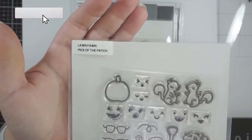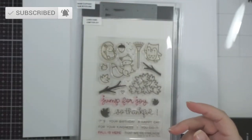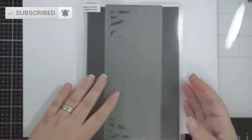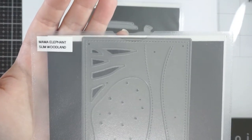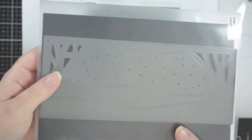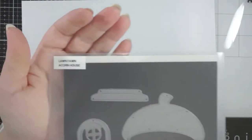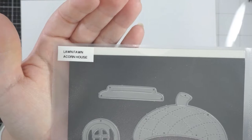Hi everyone, welcome back to my channel! Today we're going to make a slimline card using some Lawn Fawn products, some Mama Elephant stamp and dies — ones I've not used yet, so I still have to figure out where I'm going with them and how things fit, but we'll work it out.